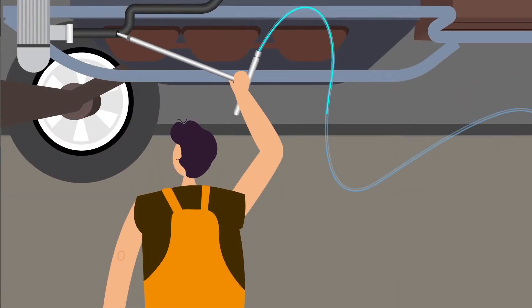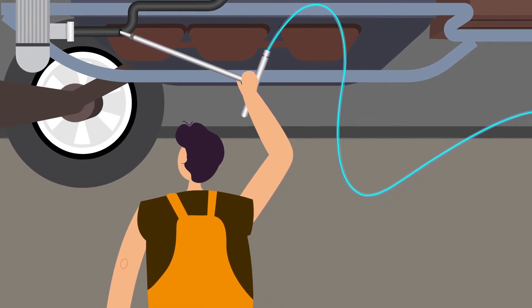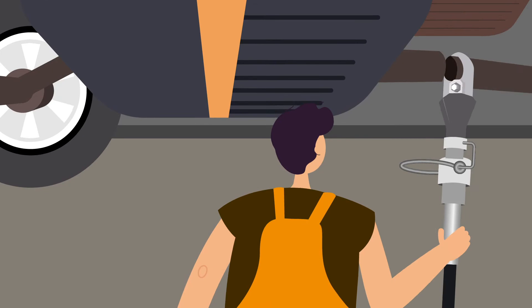The coolant spike is pushed into the bottom of the radiator hose and vacuums out the coolant from the system. The catalytic converter is now safe to cut off.